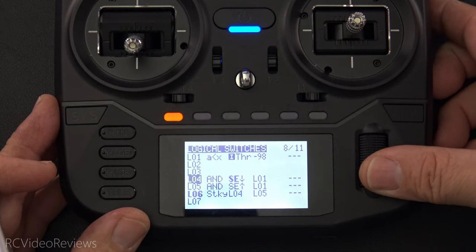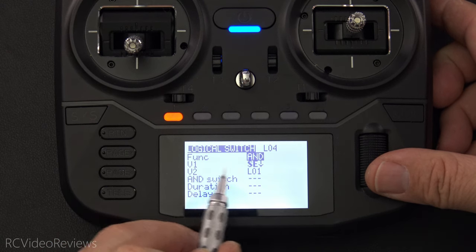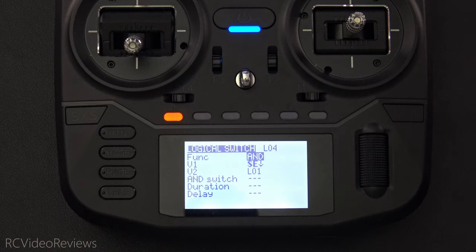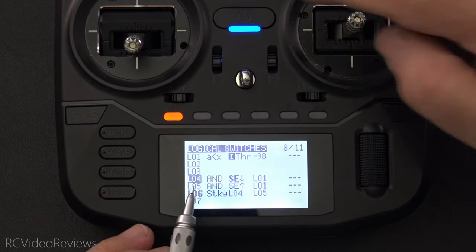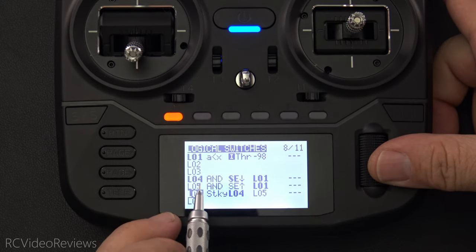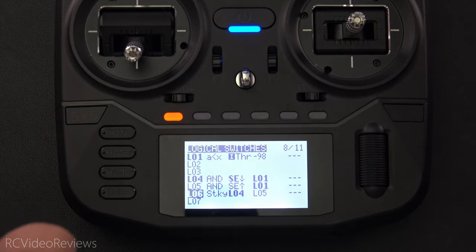Let's take a look at it in the edit screen. The function is AND, V1 is SE down, and V2 is L01. That's it — that's simple. So again, when my stick is all the way down, L04 goes active. You can see how that's bold right there. I have SE down and L01. That's condition number one — when that happens, it allows us to arm.